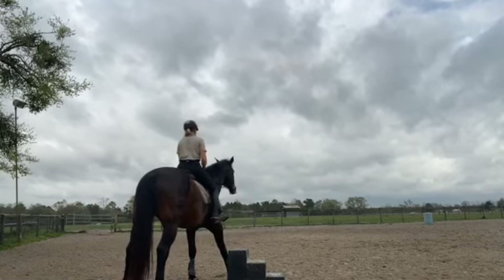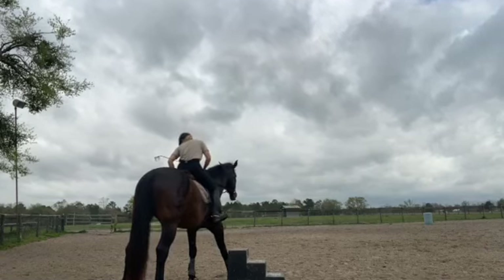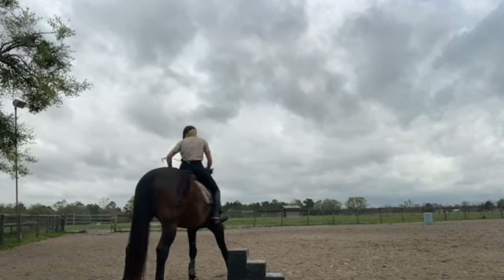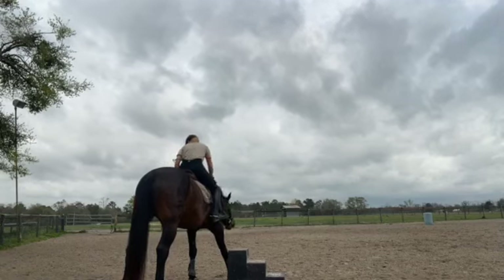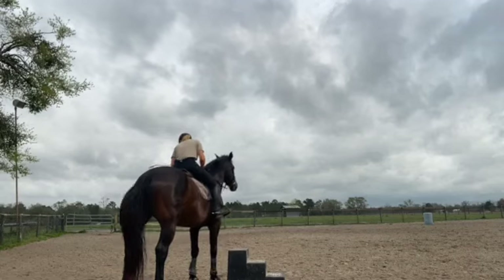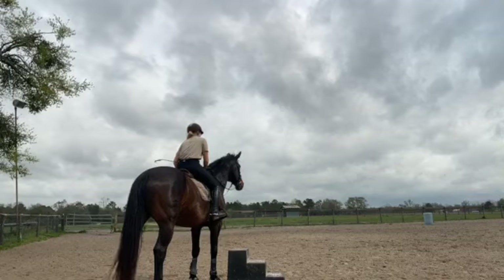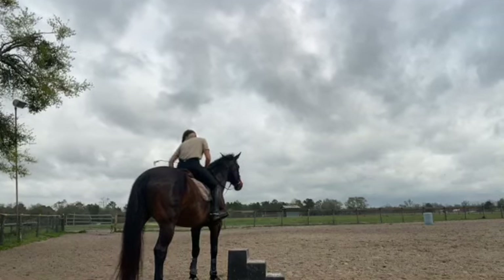I'm filming with my inside camera because I got some comments about it. I'm not getting on the horse from the wrong side per se, even though it's also not a bad thing to get on the horse from the right side. I just wanted to clarify that.